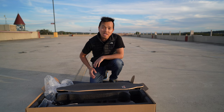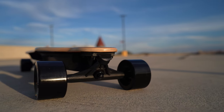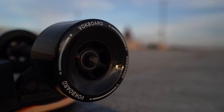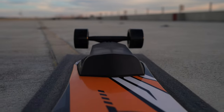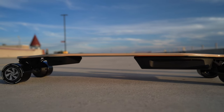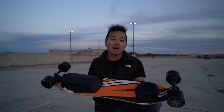Now that you've seen everything that's in the box, let's take it out for a ride and see what this thing can do.